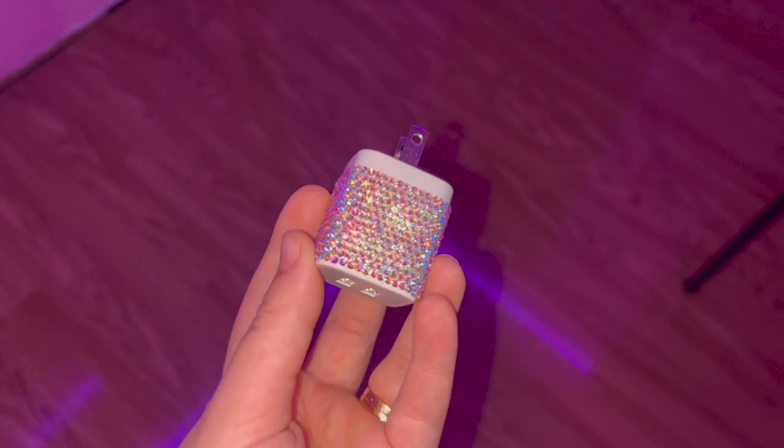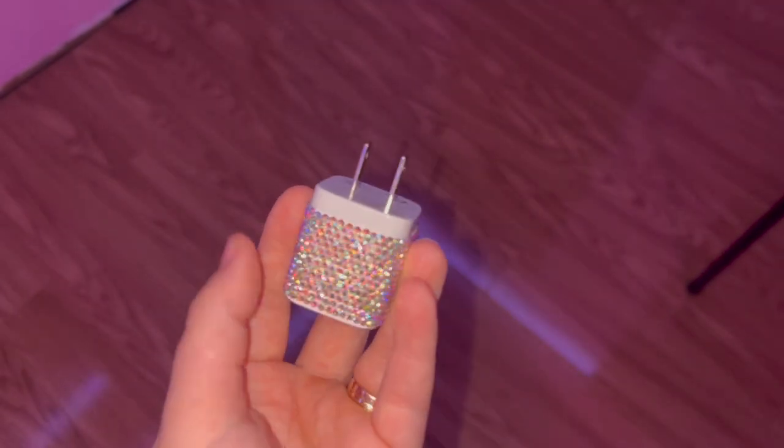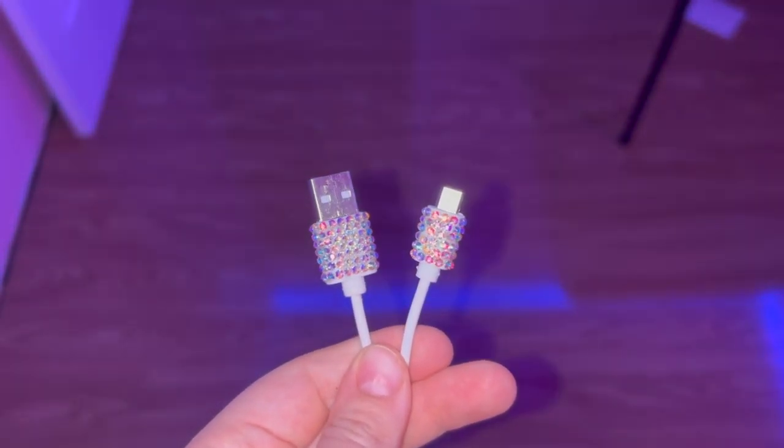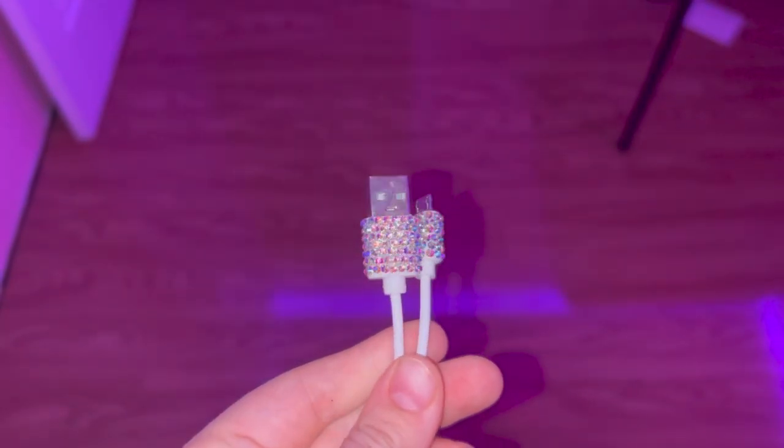This one is just silver, so it's super basic, but if you'd like to see some other colors and patterns on phone chargers, let me know in the comments and I can definitely make some more tutorials like this one. I hope you found this tutorial helpful. If you enjoyed this video, please subscribe to my channel and leave a comment letting me know what you would like to see next. See you later!